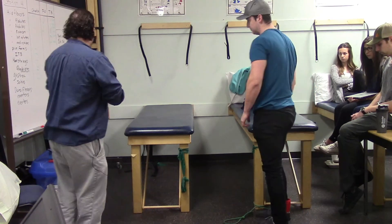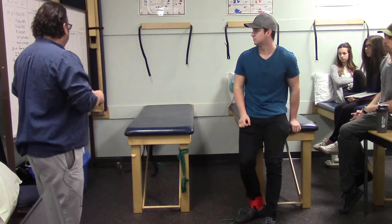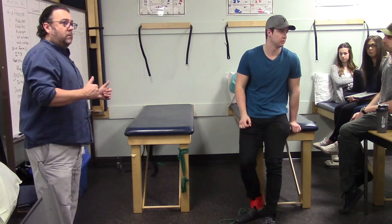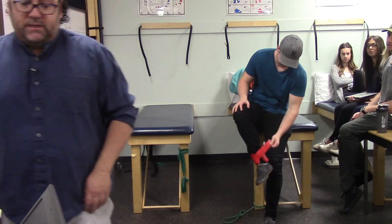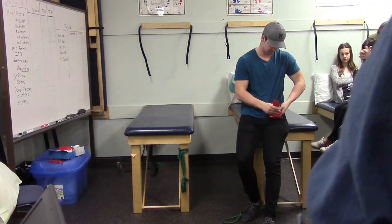That concludes all the exercises for the lower extremity and spine. Thank you very much, Marshall.